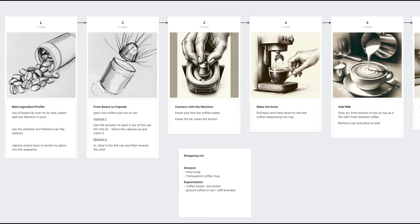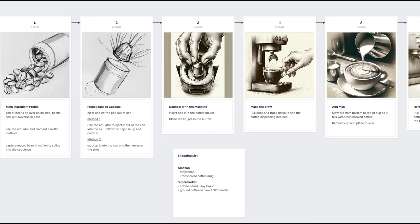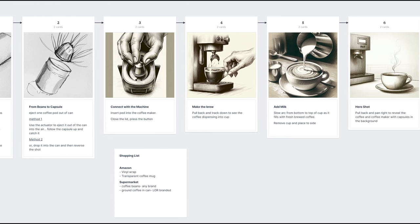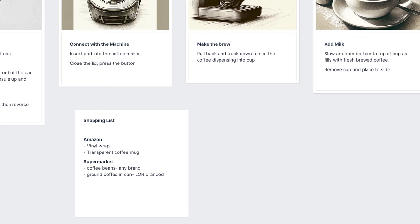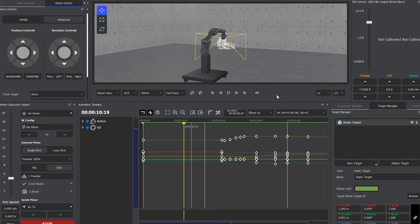The first step is pre-production, and this is always super important to ensure your shoot runs as smoothly as possible. I use a tool called Milanote to create my storyboards and shot lists, and you can even see my shopping list of the items and props I needed to source for this particular shoot. The second part of pre-production is the motion control design, which basically means pre-programming the robot to execute camera movement, timings, and external triggers.